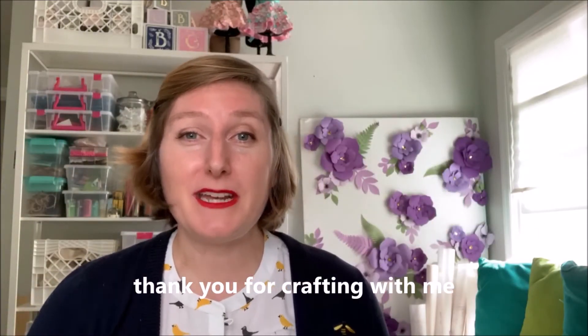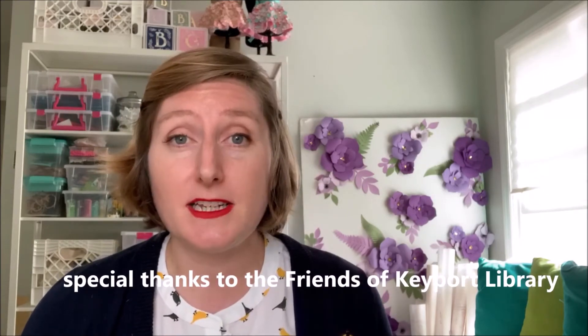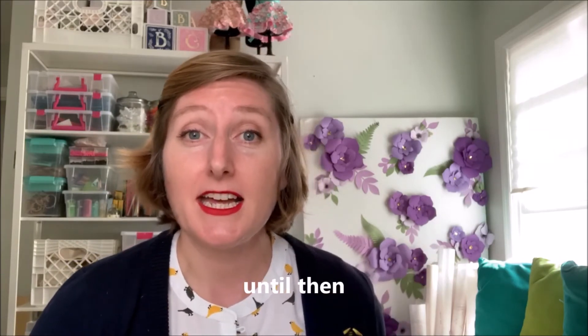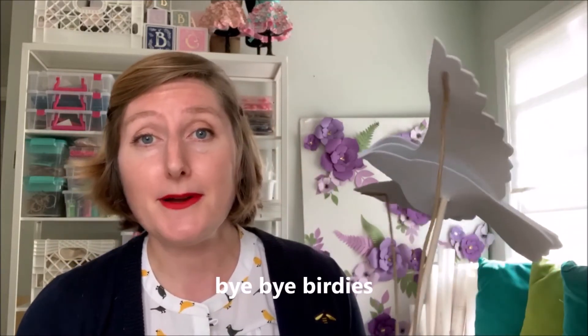Thank you for crafting with me. I hope you do share your artwork — tag Keyport Library and Table Setting is My Life so that we can see what you've created. Special thanks to the friends at Keyport Library for supporting this series. I hope you all tune in next time for another Crafts with Katie. Until then, bye-bye birdies!